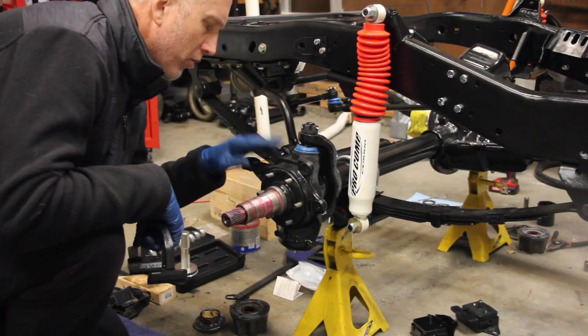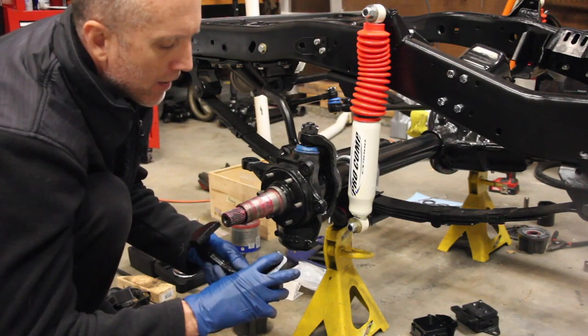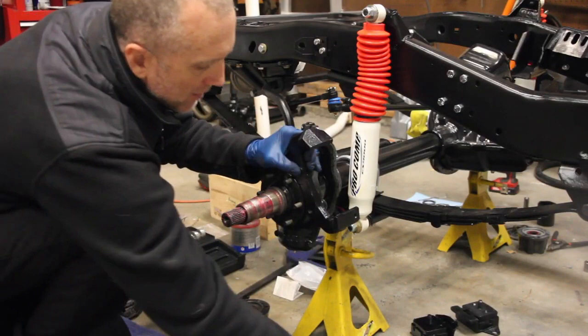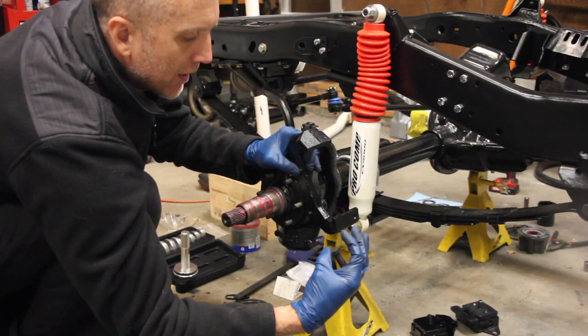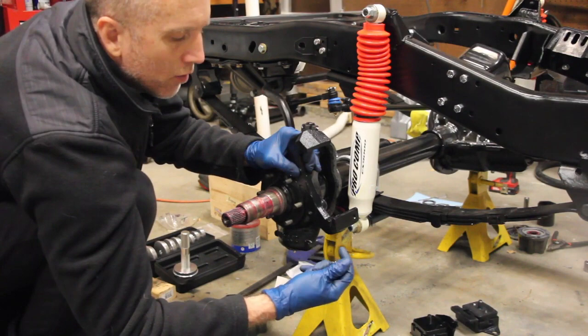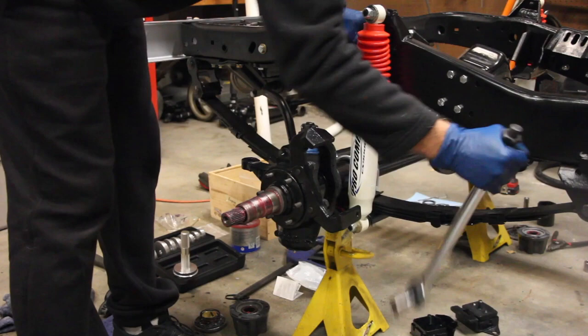The steering knuckle seems to be the exact same between the 79 and later models — they just switched up the anchor support and the caliper itself. There is a guide pin that goes into the anchor support. You want to make sure this is on the bottom side and facing inwards. These need to be torqued down to 100 foot-pounds. I'm reusing the original grade-eight bolts with an oil treatment, and I'm also putting on a tab lock washer. Install this and crank it down to 100 foot-pounds.